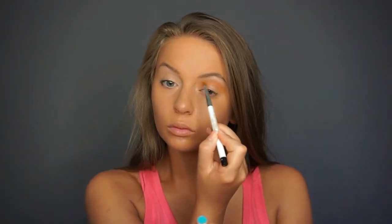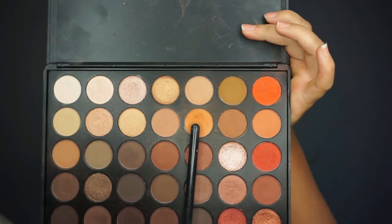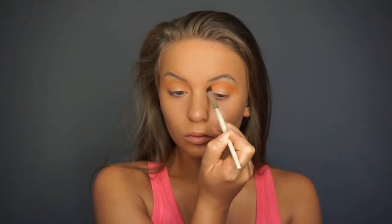Now we are going to move on to the eyes. I am applying a Brow Bone Highlight first to help the crease shades blend a little bit better. Then I am going into a light orange shade and applying that to the crease with my Sigma blending brush. The whole trick to this look is to keep going back into the shadow and building up the intensity of each shadow, so the look comes out very bold and intense.